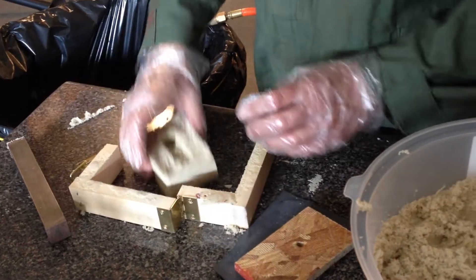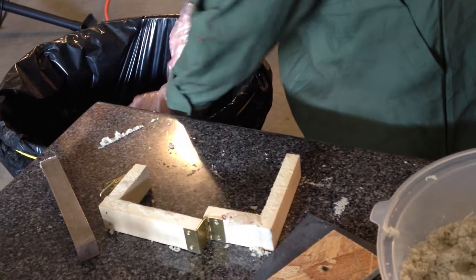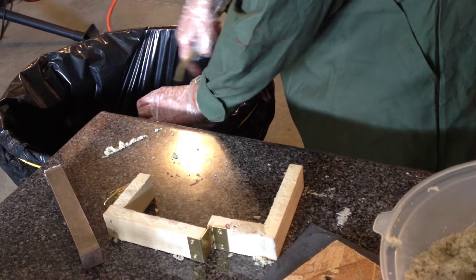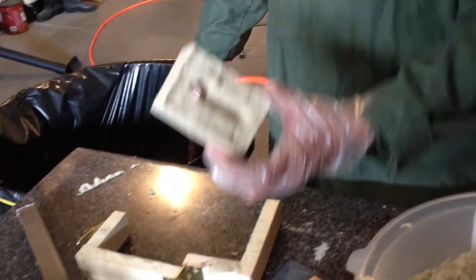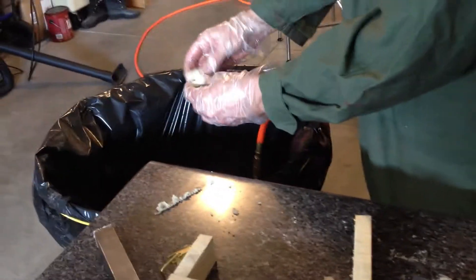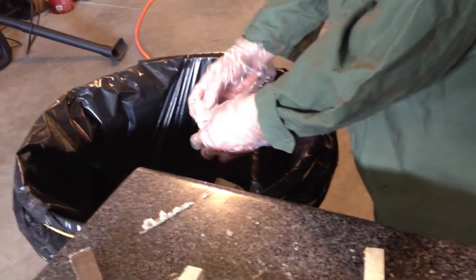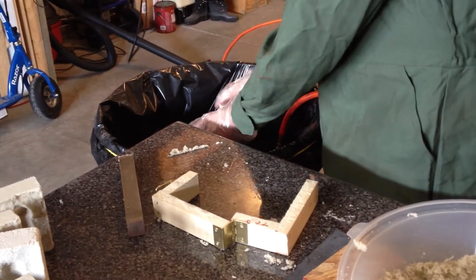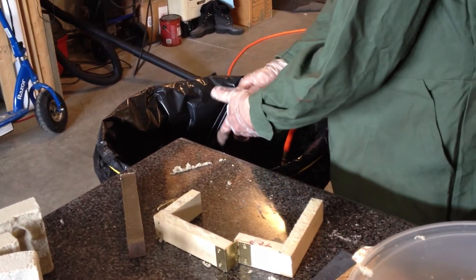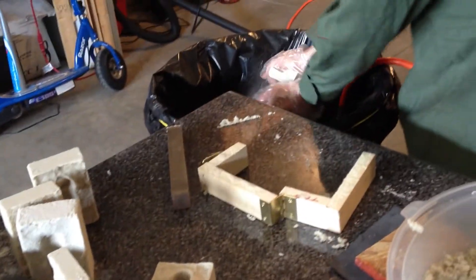Pull it out of the snap flask, just brush off the edges, and blow the excess sand off. There's the cope. This one we kind of broke — the consistency is almost like a sugar cube. The longer you let it sit and dry, the harder it will get. This one has been sitting for probably a week or two, so this stuff is pretty tough.